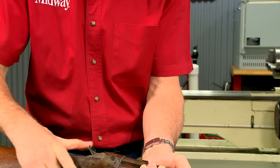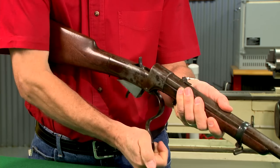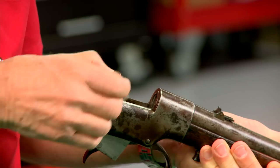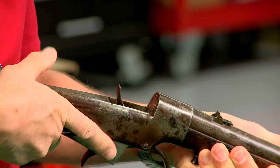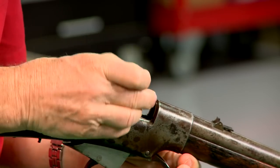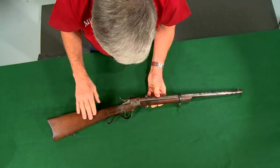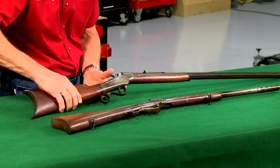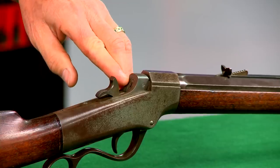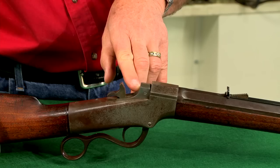The Ballard rifle is a falling block design in which the hammer and trigger pivot in the breech block. The earliest guns have a manually operated extractor and were designed for rimfire ammunition. Later guns, like this one produced by Marlin, have a firing pin that can be switched from rimfire to centerfire.